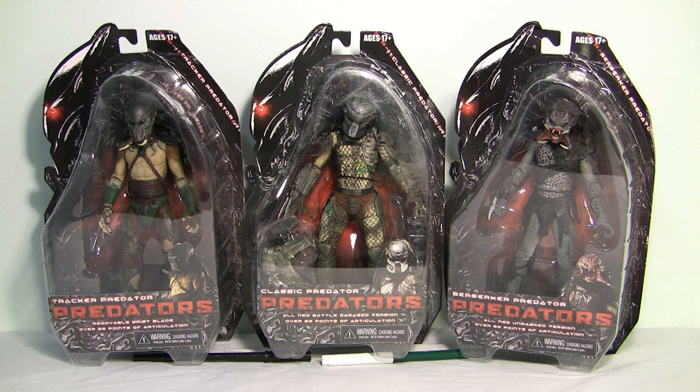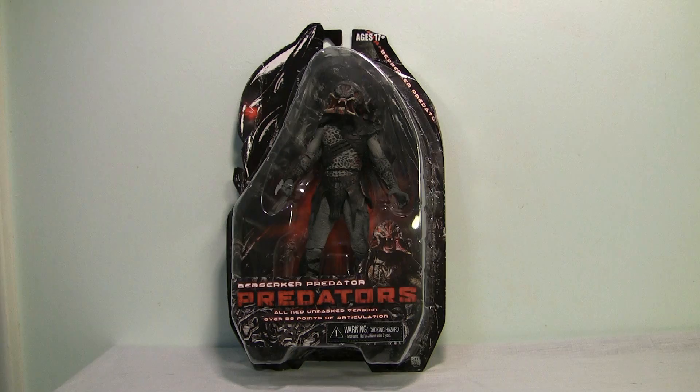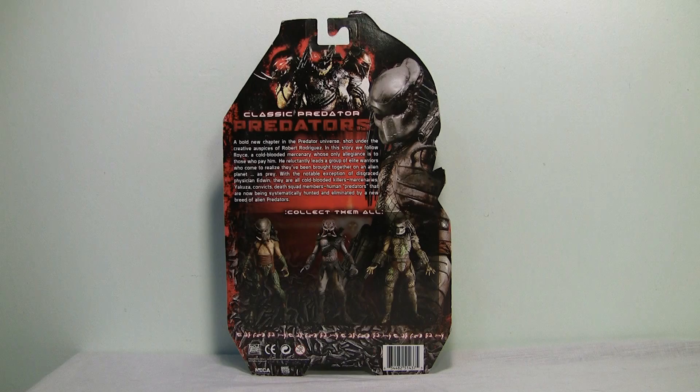Hey guys, it's Carnage 6 back again with another review, and this time we've got the Predator Series 2 figures from NECA. In this series you get the Tracker Predator, the Unmasked Berserker Predator, and the Battle Damage Classic Predator. Here's a look at the back of the box, so let's take these suckers out and see if they're worth the money.